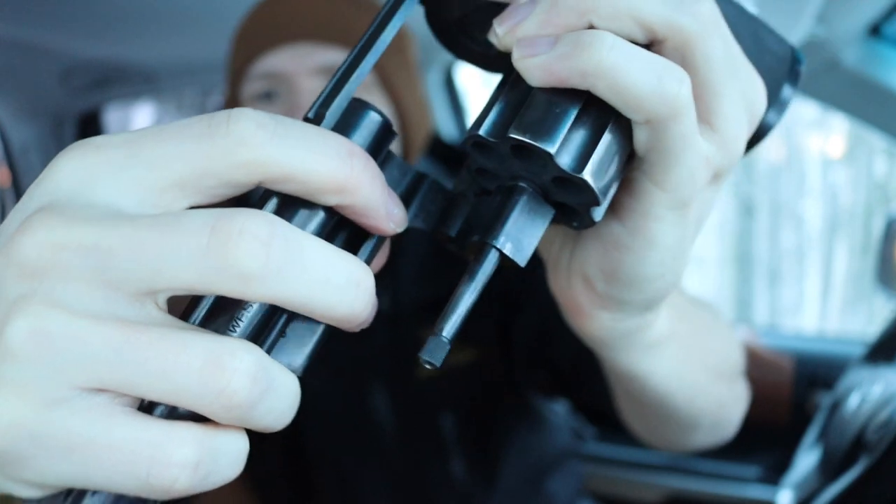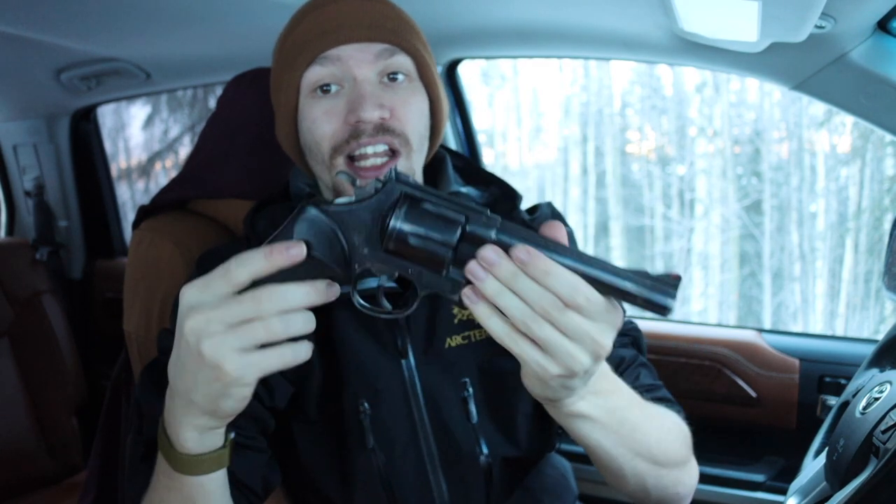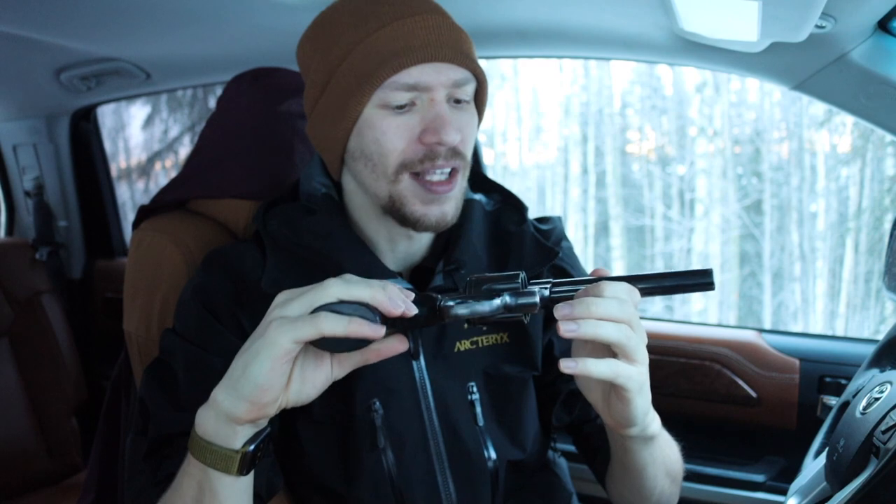You can tell that by this handy dandy little model number in here — it's really hard to see but it is in here just behind the crane. That is where your model number will be.